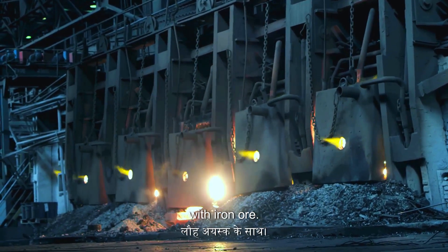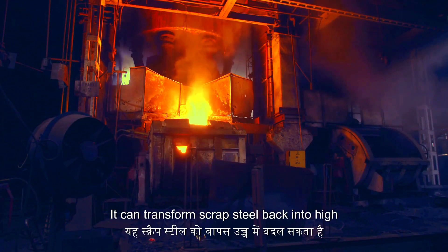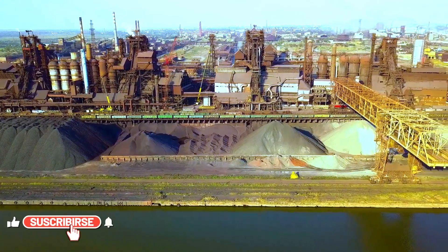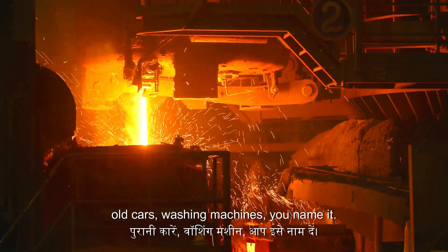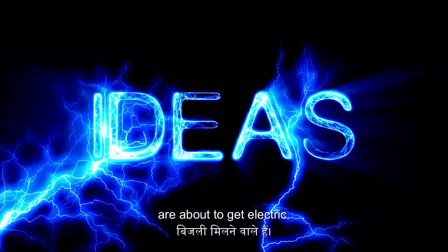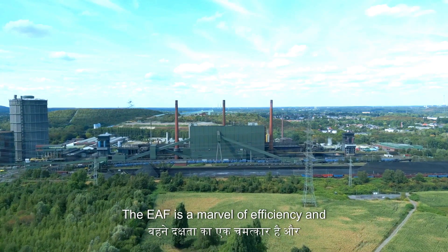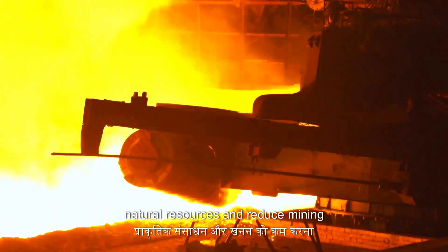While the blast furnace and BOF are busy with iron ore, there's another hero in our steelmaking story: the electric arc furnace, or EAF. This furnace has a special talent — it can transform scrap steel back into high-quality steel, making the whole process wonderfully sustainable. It's a large dome-shaped vessel that uses the power of electricity instead of fire and fury. We load the furnace with scrap steel — old cars, washing machines, you name it — then large electrodes are lowered from the roof. A massive electrical current arcs across to the scrap metal, generating intense heat enough to melt even the toughest steel. The EAF uses less energy than the blast furnace route and conserves natural resources by recycling scrap.